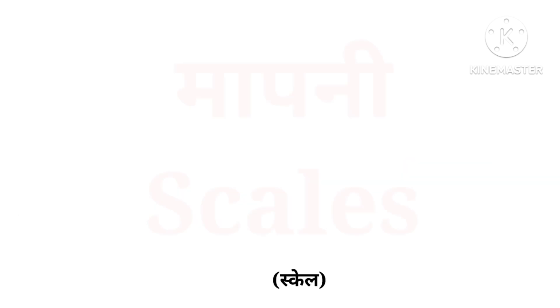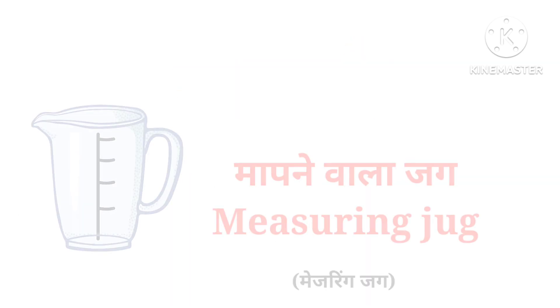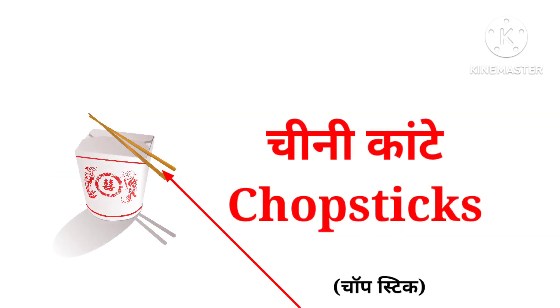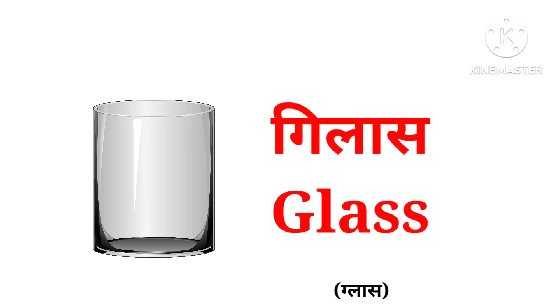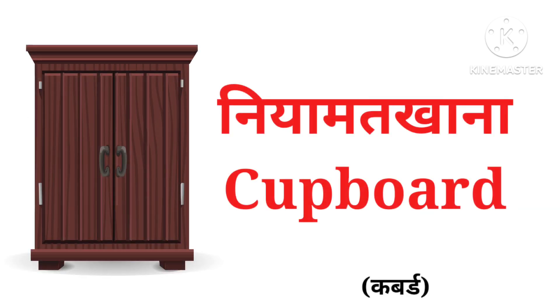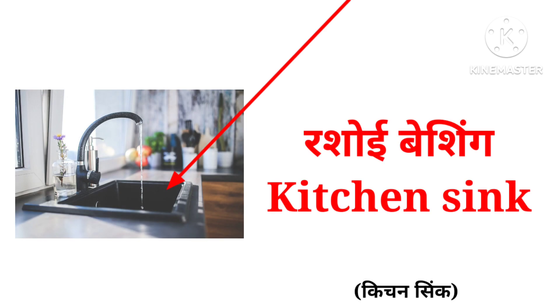Fridge, scales, measuring jug, chopsticks, glass, mug, cupboard, kitchen sink.